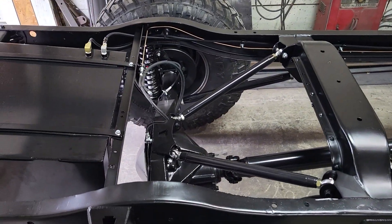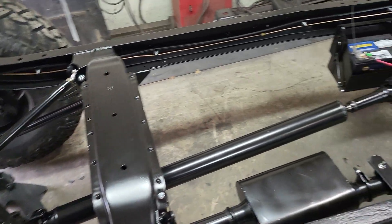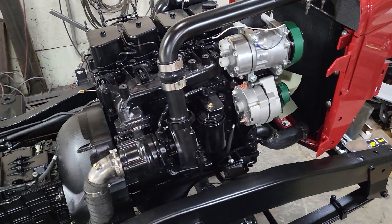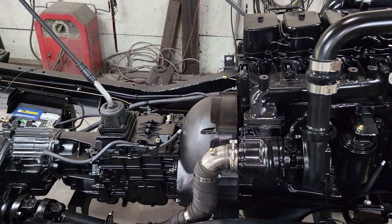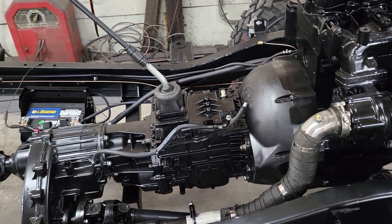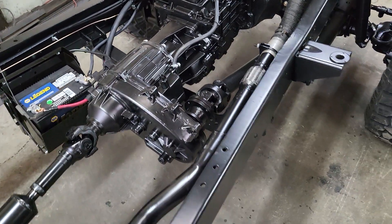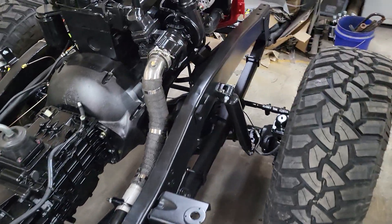Modernized four-link rear end, corporate 14 coil-over shocks. For the power plant we've got a new Cummins 4BT supplied by Big Bear Engines. We've paired that with a five-speed overdrive Tremet 4050 from Chad McKinney over at Quickdraw, along with your basic NP241, which was used in the '89 to '93s behind the six-cylinder Cummins diesel. Chain-driven transfer case.